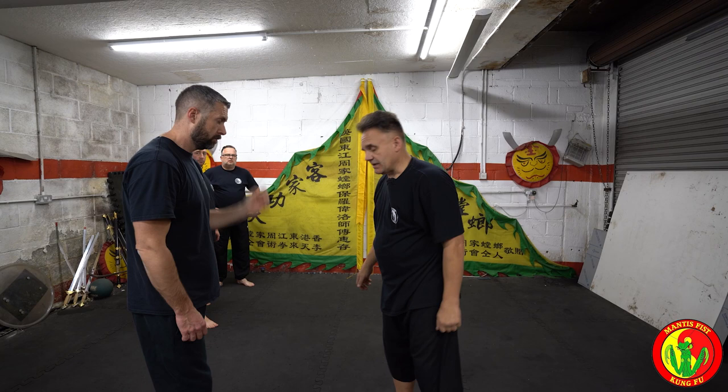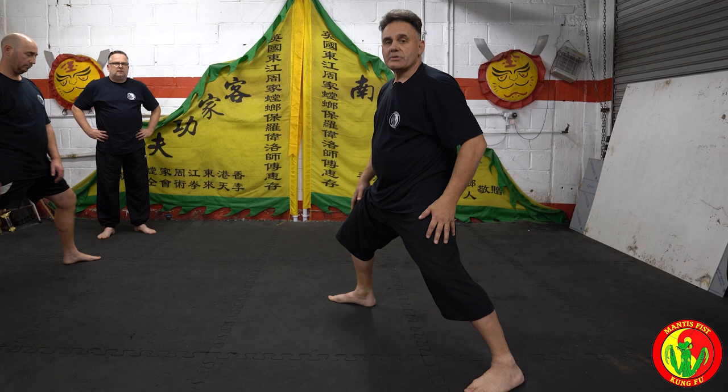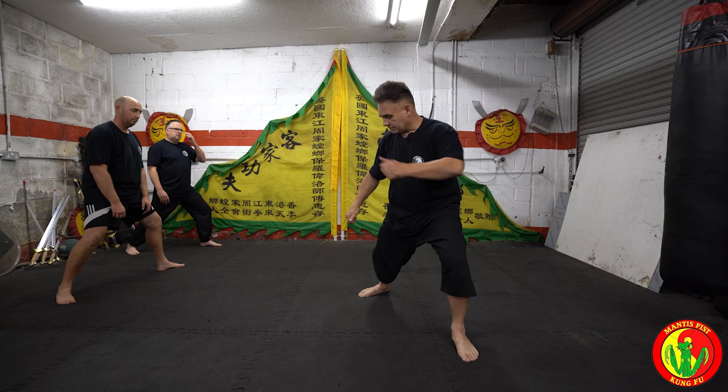There's always a minimum of three applications to every technique. But in the form, as a beginner, it's to strike the neck. As I said, we go in a low stance because this helps to develop the leg strength and to be flexible in the waist.